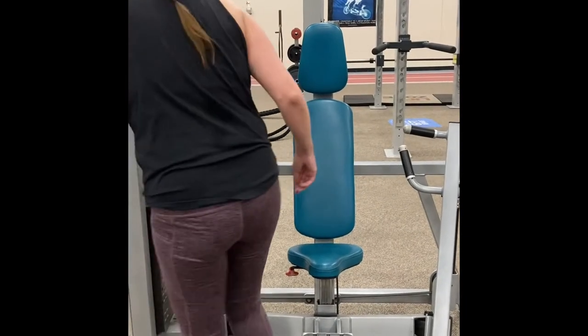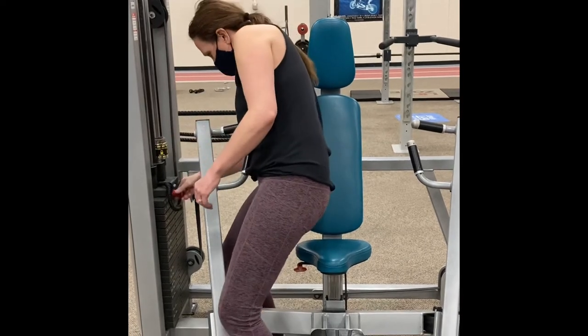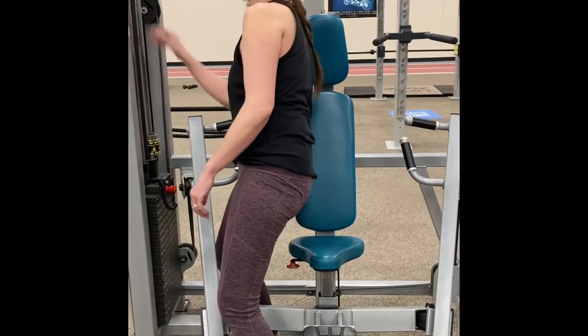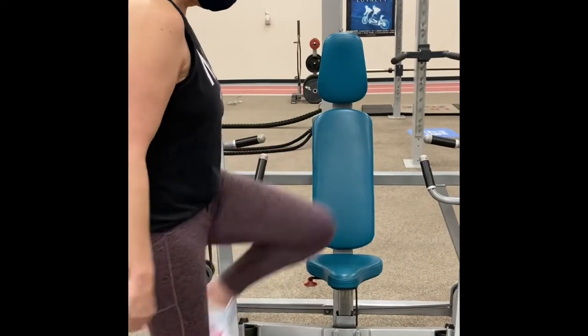It's Stacy from the Fulton County Y. Today, I'm at the Fulton County Y Fitness Center demonstrating the chest press machine. The muscles worked are the pecs, anterior deltoid, and even the triceps.